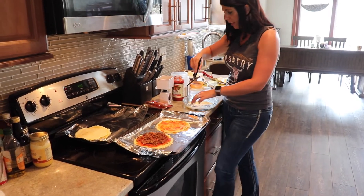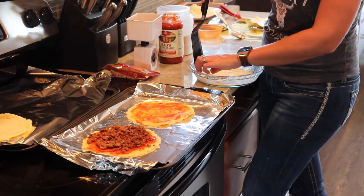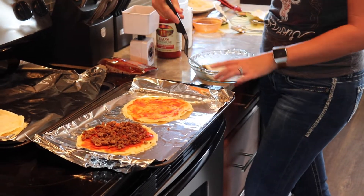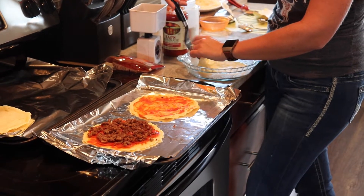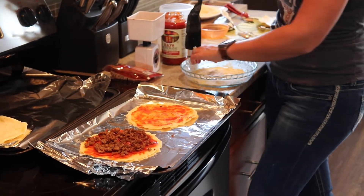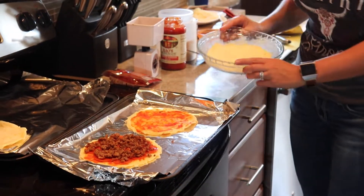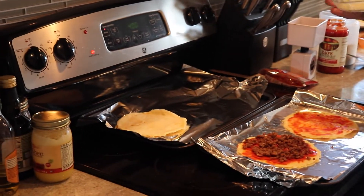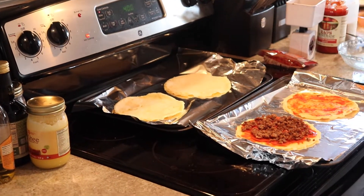I like to go around and loosen the edges and take a spatula and just loosen it so when you flip it out it doesn't stick to the bottom of the dish. It doesn't stick very much, but if you flip it out you might get a piece that sticks and you don't want it to tear. So it's all loose now. Then I've lined my baking sheets with foil and just flip it on out. And now they're ready to load up.